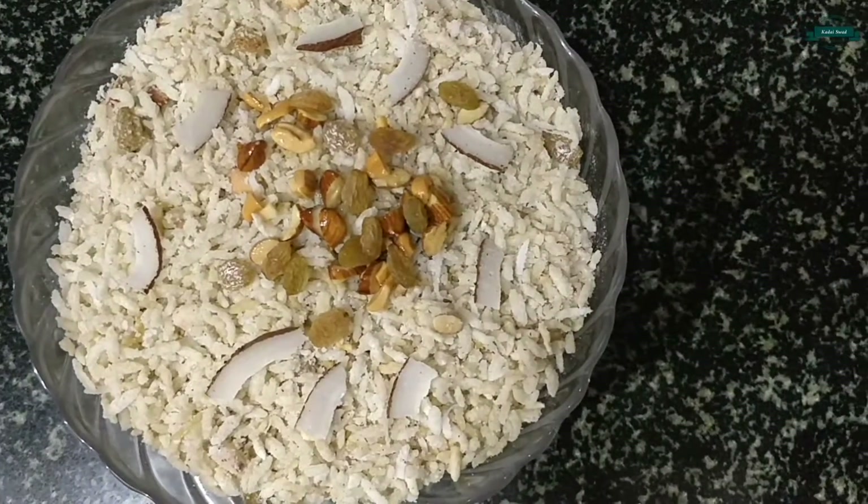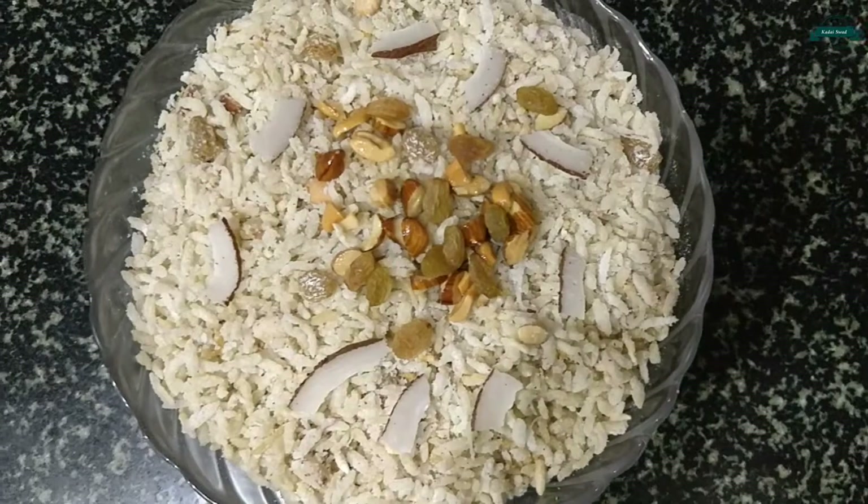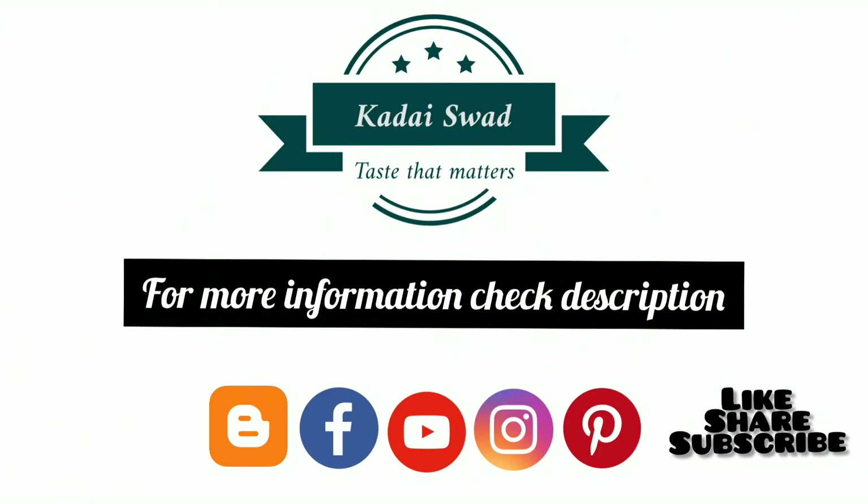Guys, now the tasty fried sweet poha is ready to serve. Do try it — I am sure you are going to like it. Please like, share and subscribe to my channel. Thanks for watching.